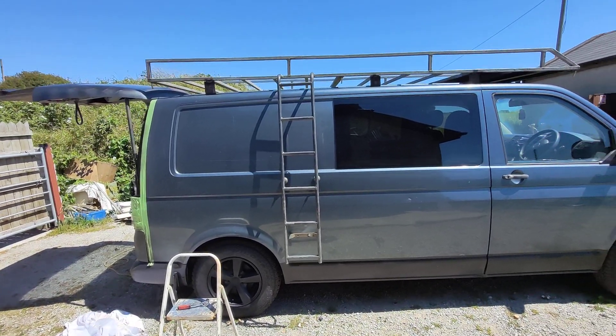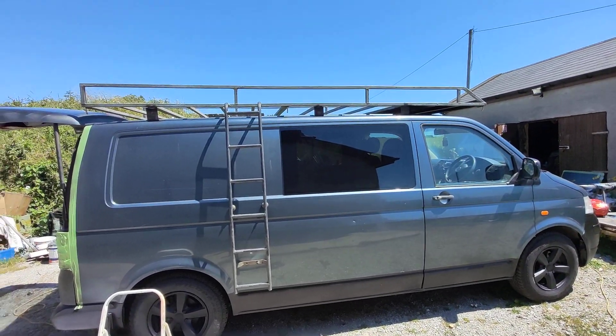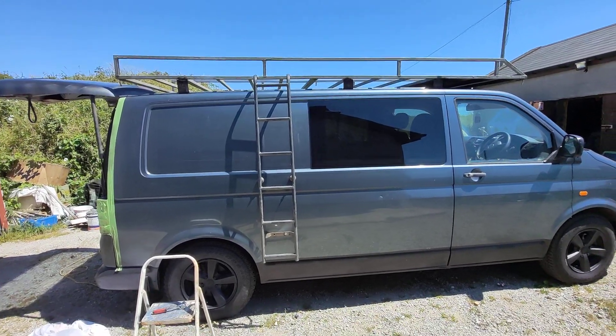I'm going to take that off now, get my painting finished, and then we'll see about getting that roof rack off and giving that a coat of paint. See you later guys.